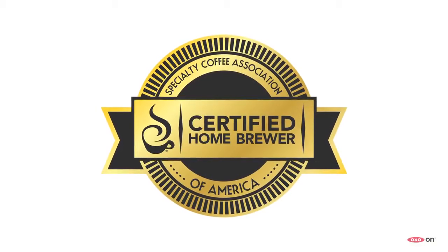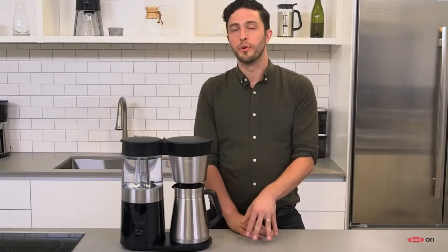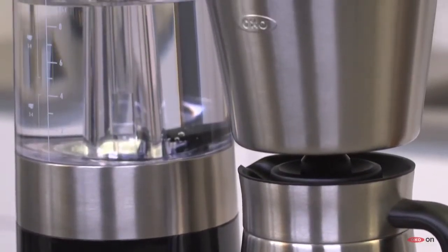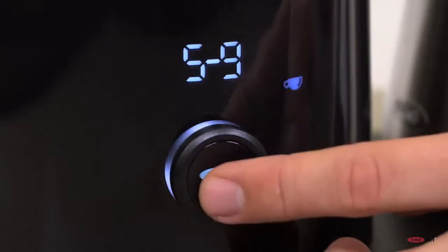Now, the Specialty Coffee Association of America, or the SCAA, stringently tests and certifies brewers that meet its strict standards. The OXO-ON 9-cup coffee maker is one of those brewers. Basically, the brewer does most of the hard work, and you just push a button.